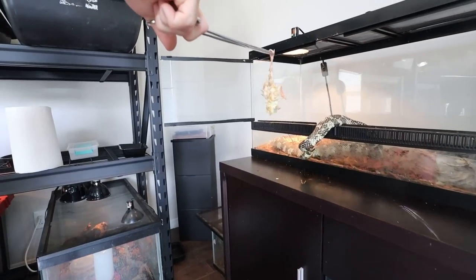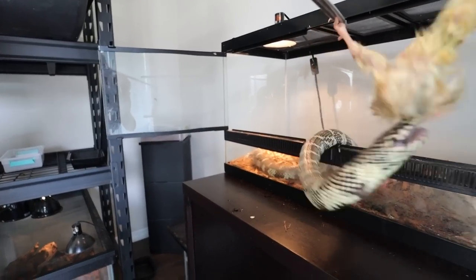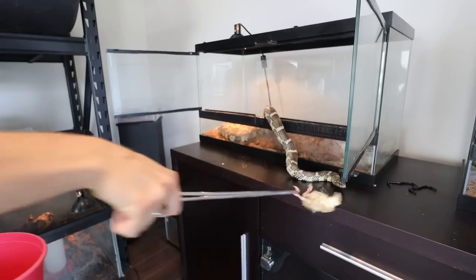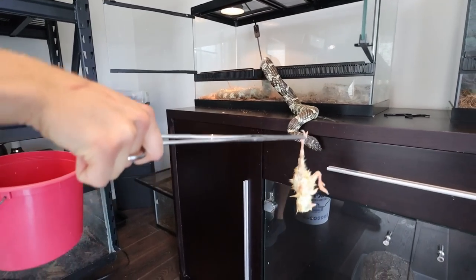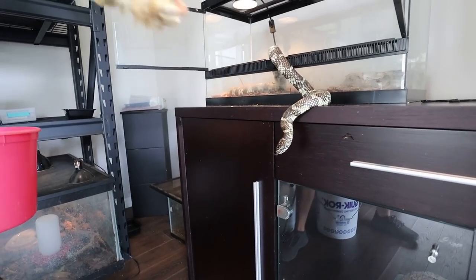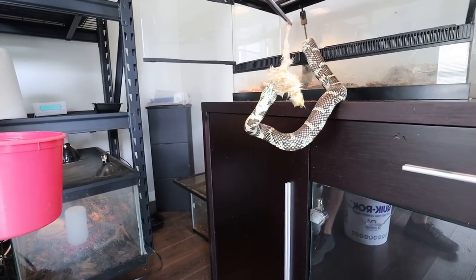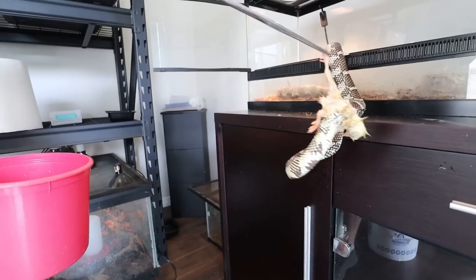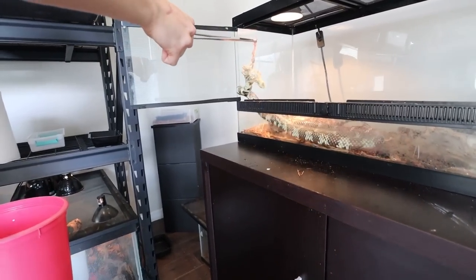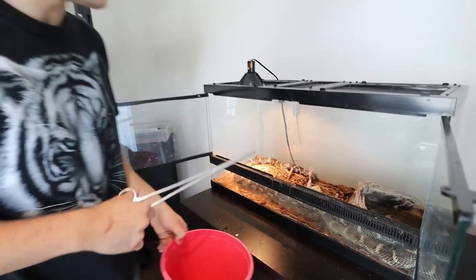He finished his first meal and it looks like he might be ready for his second meal. Look at that, he's coming on out. Are you going to strike at me? Let's see if he wants to strike. One, two. Oh my goodness, look at him — I'm holding it on the tongs and he's just pulling it back on in. He has got his meal. Look at that. Absolutely insane.